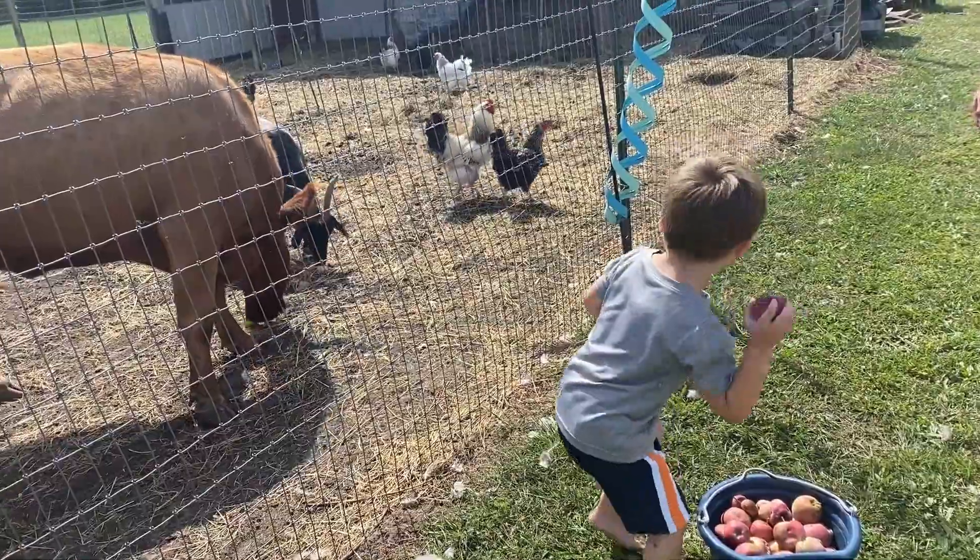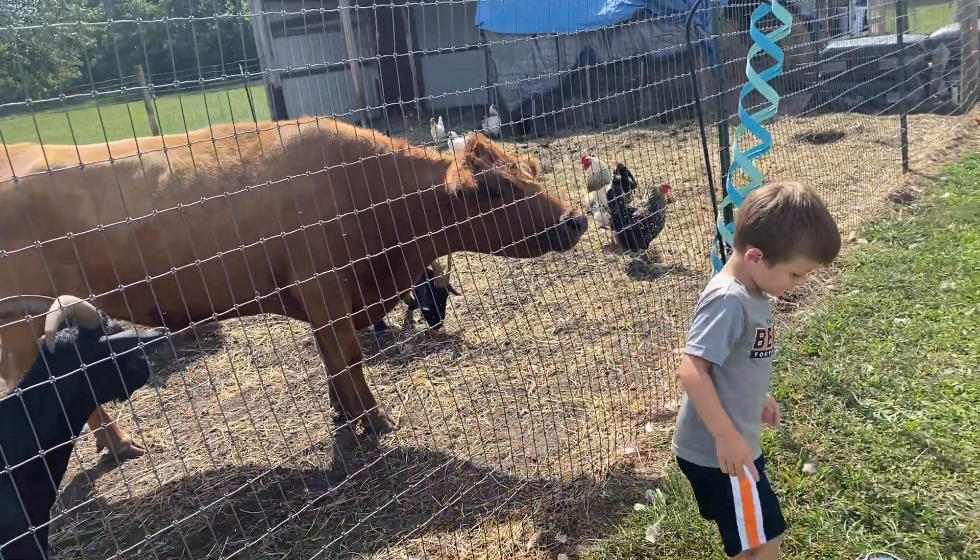We can't forget to give some apples to the animals. They love an apple treat.